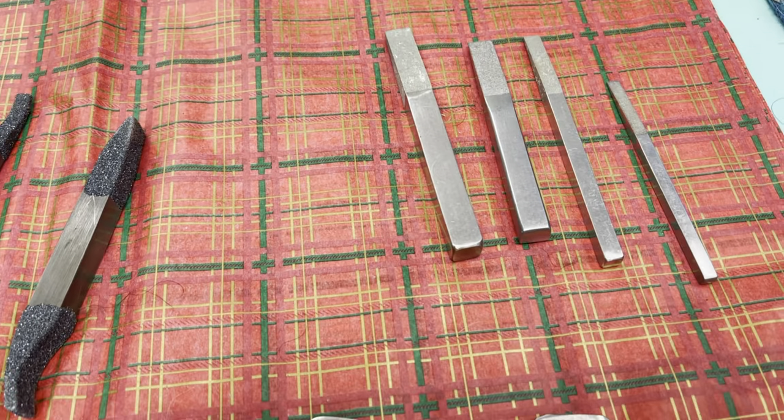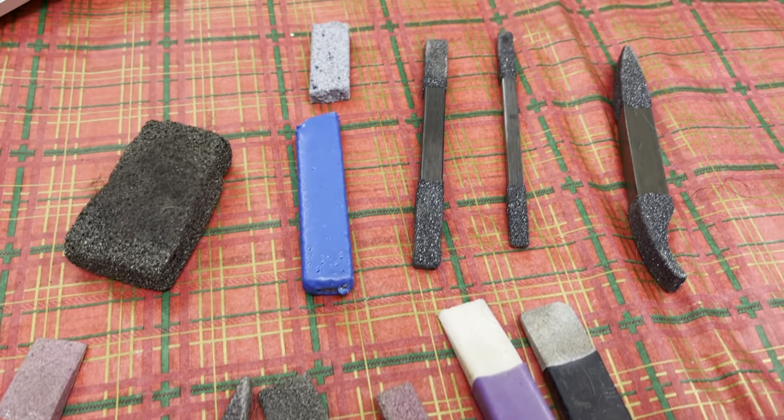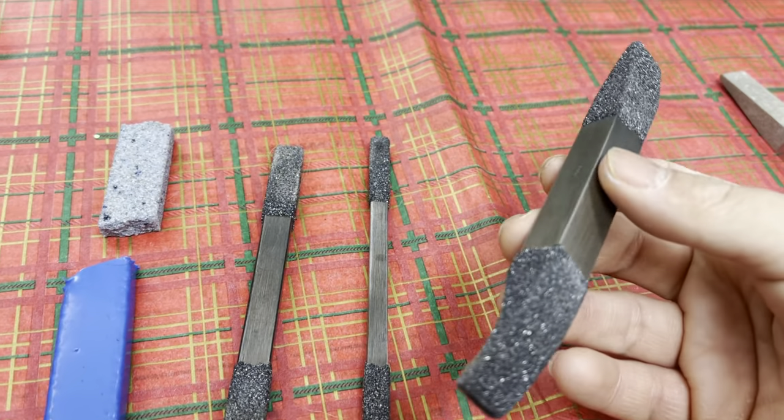On my table here you can see I have a whole collection of different stripping tools that I use. I actually have a lot more than this — I'm just putting up some of my more frequently used ones. These are the new metals that I just got from Skip.